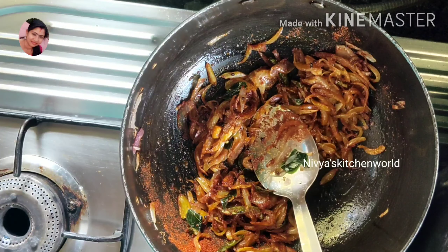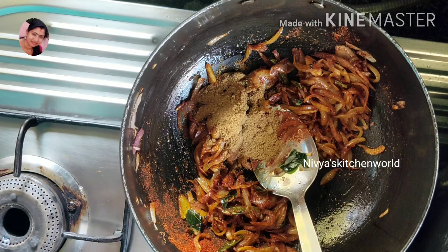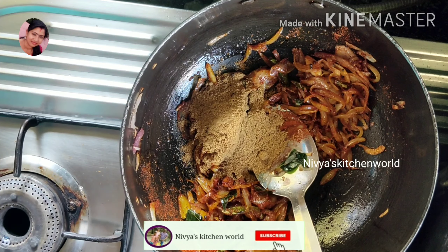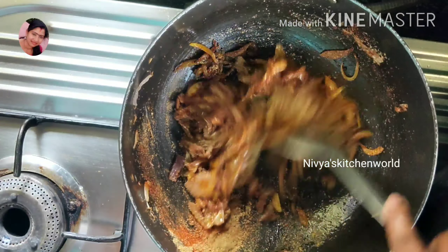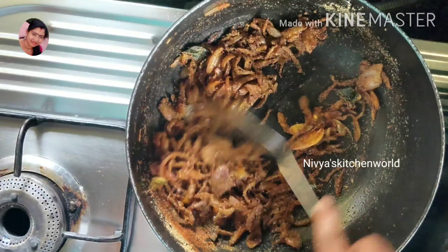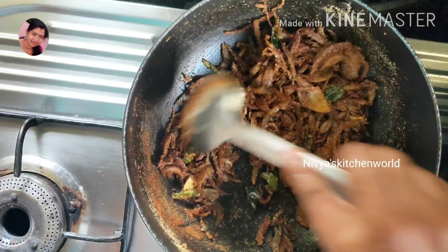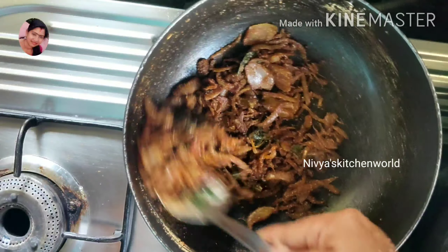I will add 1 tablespoon of milk, then 2 tablespoons of milk, then a mixture of milk with 1 tablespoon.